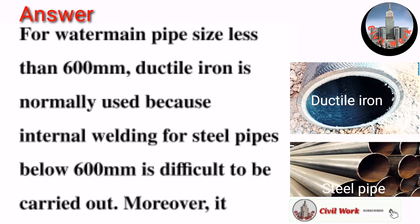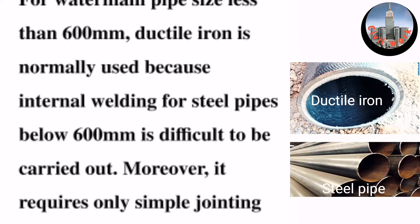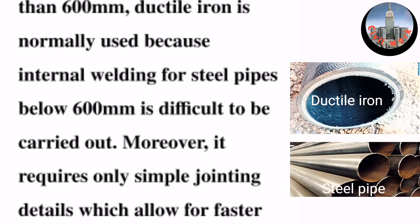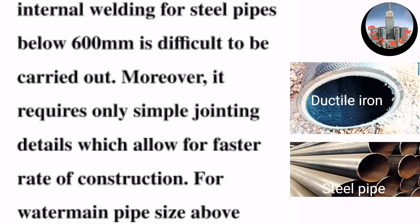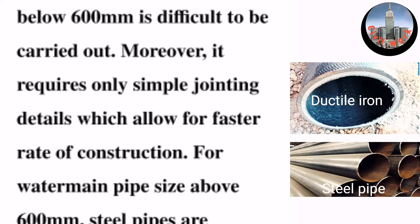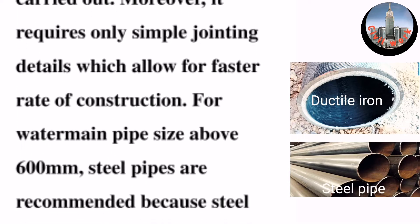For water main pipe sizes less than 600 millimeters, ductile iron is normally used because internal welding for steel pipes below 600 millimeters is difficult to carry out. Moreover, it requires only simple jointing details, which allow for a faster rate of construction.